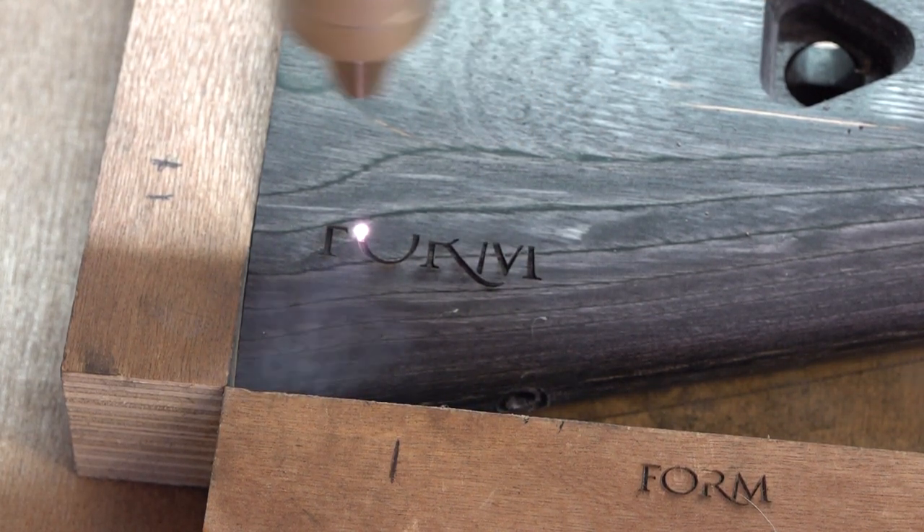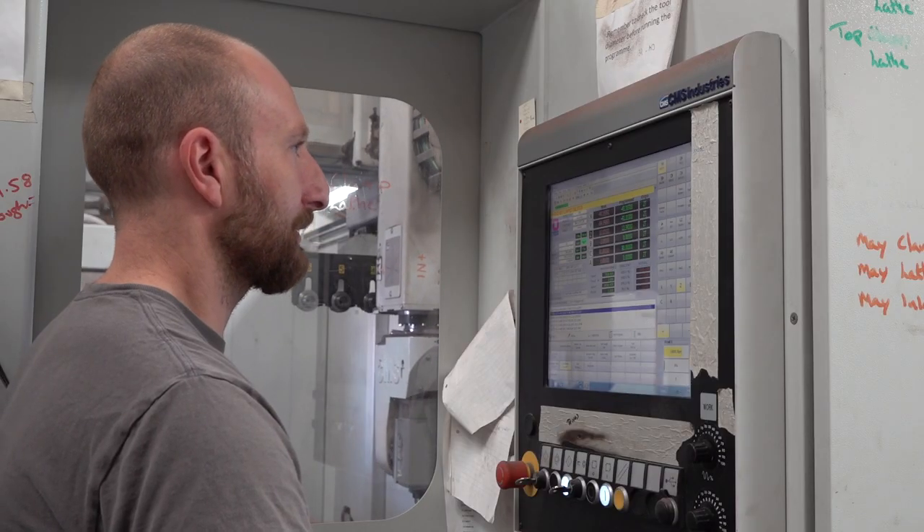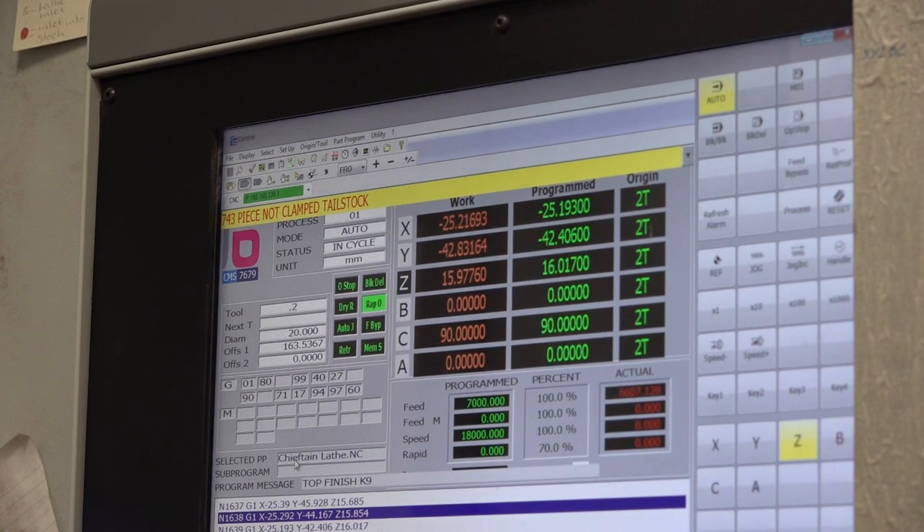Peter McGregor started Form Rifle Stocks in 2017. He makes stocks that improve your rifle, your air gun, or your handgun. He explains the manufacturing process.